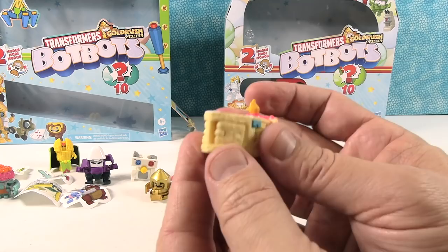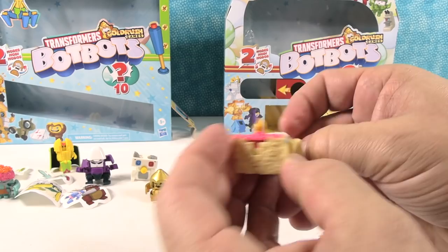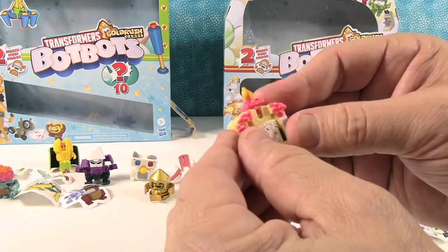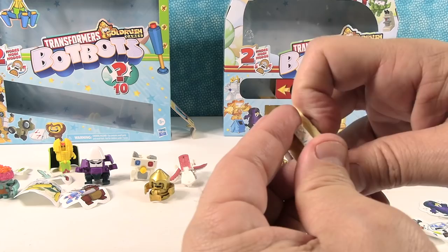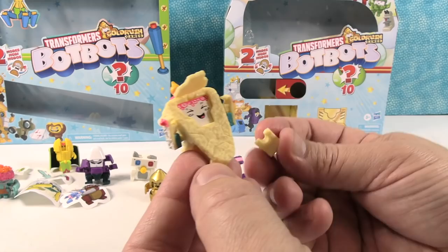Last but not least, I have a birthday cake — a slice of birthday cake. He's got little birthday cake feet. We take his little candle, pop it up, these are the arms, and we have a face. That's a cool face — I like the little candle on top. That's really cute. A one-legged birthday cake — I'm going to fix that.